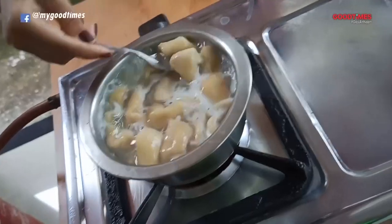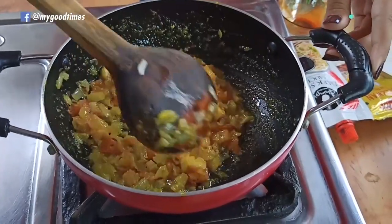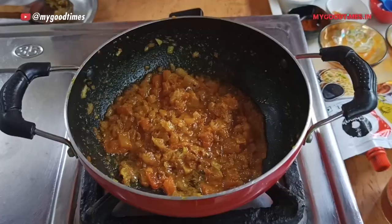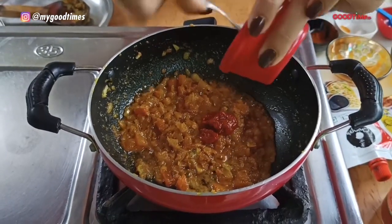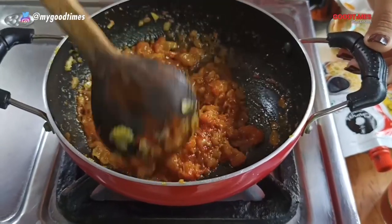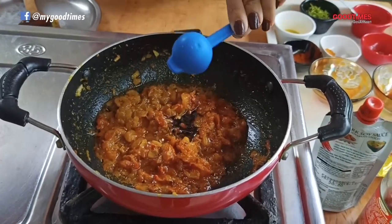Now add one cup of tomato. Our pasta is now cooked well. Add chili powder, turmeric powder, and salt. Now add two tablespoons of Sichuan chutney and half a teaspoon of soy sauce.